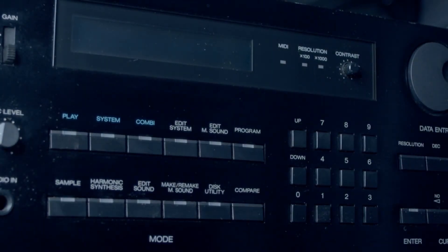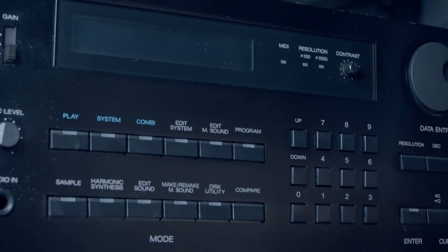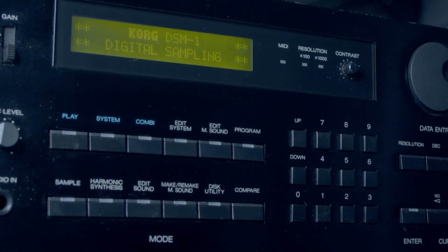Hi there, just wanted to do a quick demo of the KORIG DSM-1 here, doing additive synthesis. It has this nice feature where you can — well, they call it harmonic synthesis — but you can essentially layer up a bunch of sine waves to create your own waveforms.